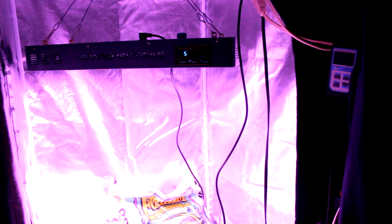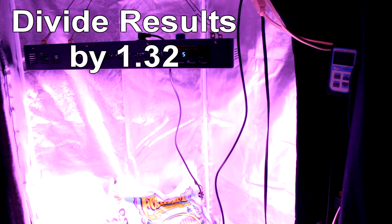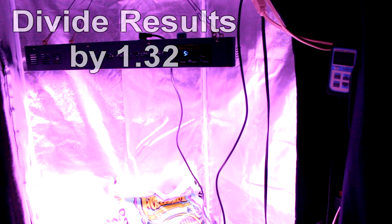Since my meter was designed for underwater use, I actually have to divide the reading by 1.3 to get the actual PAR reading. I'm going to go do that calculation now because I can't do it off the top of my head.